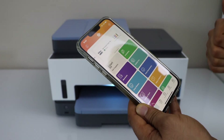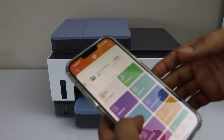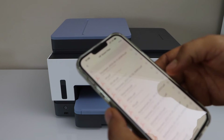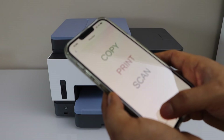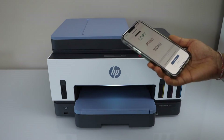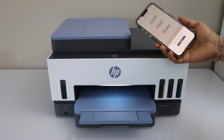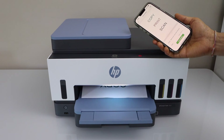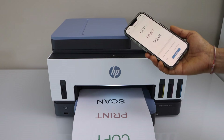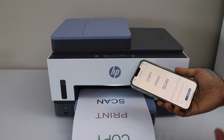So this way we can do the Wi-Fi Direct setup and we can know the password of this printer. Now let's do a test print — go to the print document, select any file or photo you want to print, then click on print preview and give a final confirmation for the print. Our printer is connected directly with the smartphone and we don't need any internet or any Wi-Fi connection, so this is a direct connection.